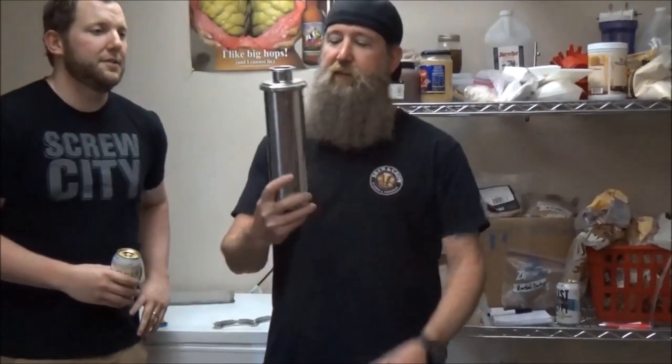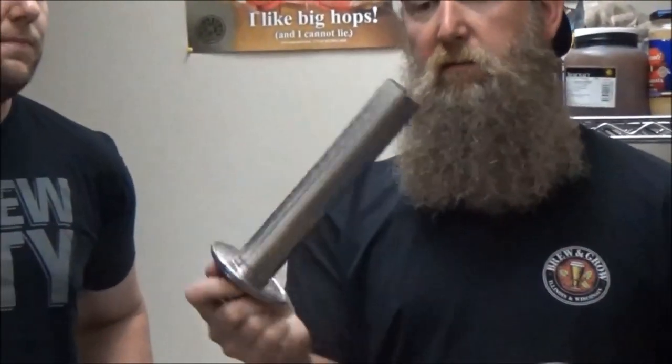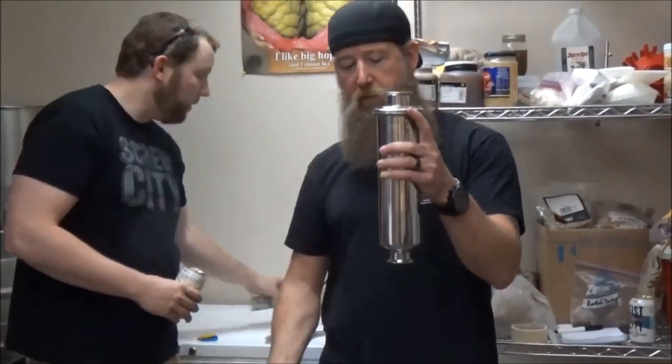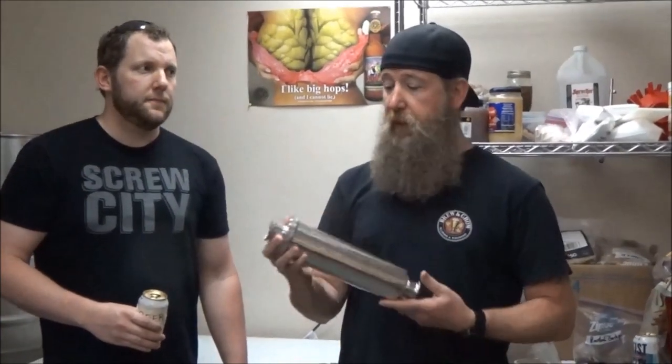So the purpose of this thing is filtration. It has this cool element in the center — you hook it in line when you're transferring. The flow goes this way, all the little particles get trapped inside here, and then you have clear wort coming out of the top. We're going to attach it between the mash tun and the boil kettle so it will trap any loose pieces of grain, because you don't want that making its way into the boil — you'd extract tannins, harshness, astringencies, and off flavors.